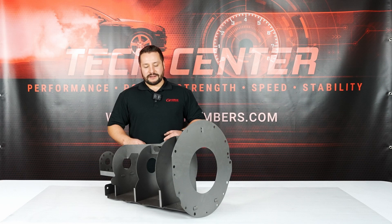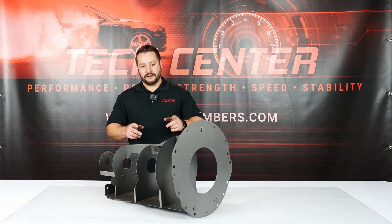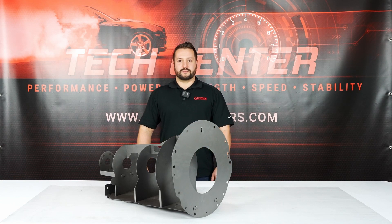So this is the 8HP70. We also have a variety of other transmission mock-up blocks, and if you want to find out more about all these, check us out at acrossmembers.com. Thanks for watching.